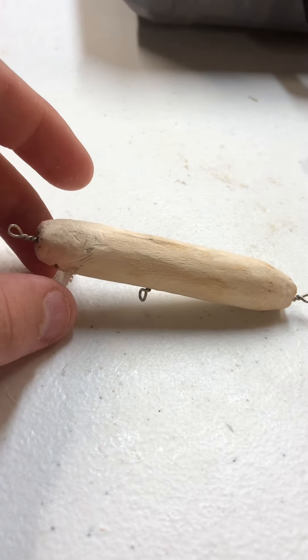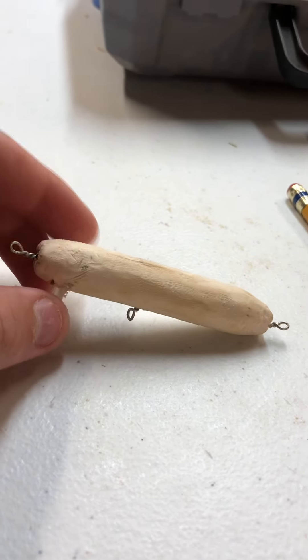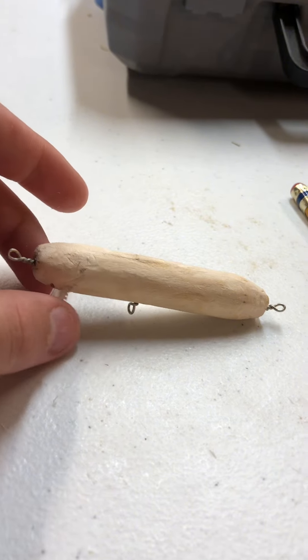This is the best I've ever had something turn out. We're going to see what it looks like when it's painted and we're going to see if we can catch fish in the next two videos.